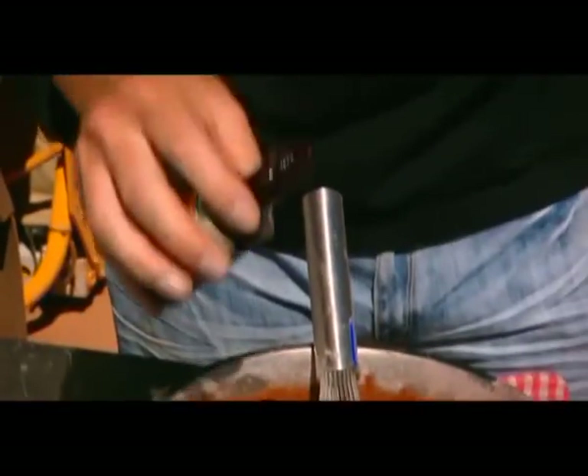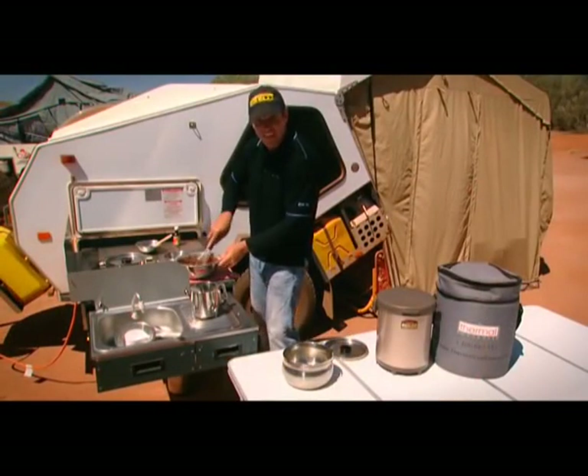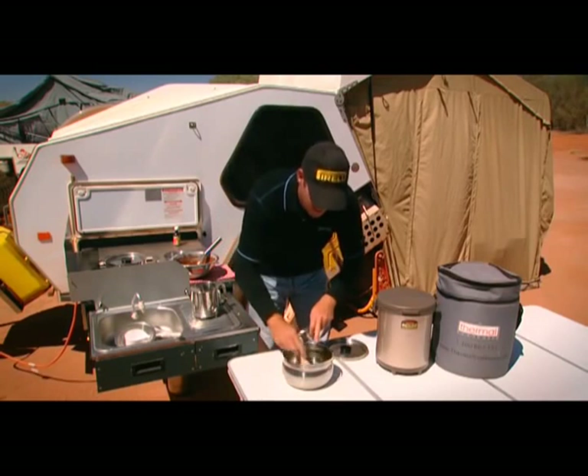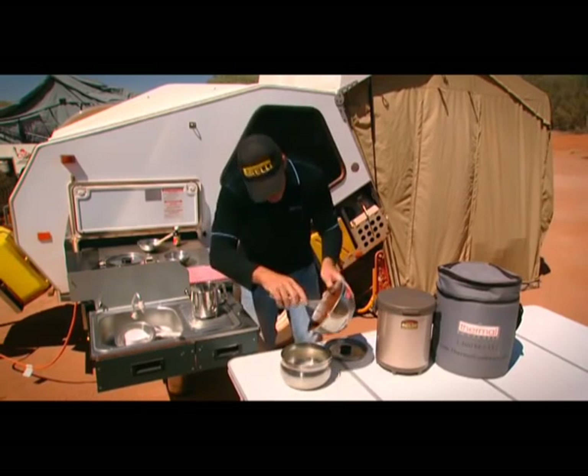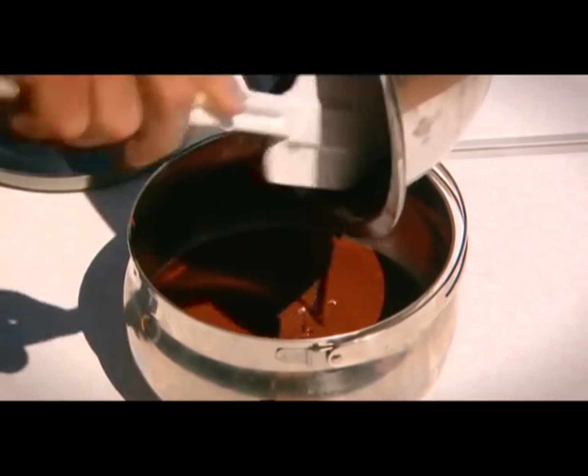And then we're going to add about a teaspoon of vanilla essence. Well, that looks pretty good now. So what we're going to do is butter our dish to prevent it from sticking. Then we're going to pour our mix in. How good is this looking? The kids are going to be so happy.